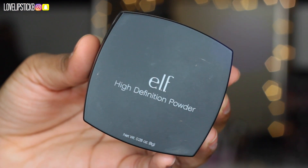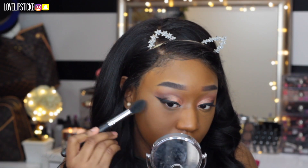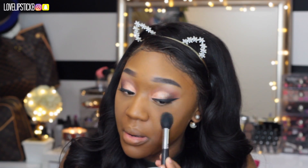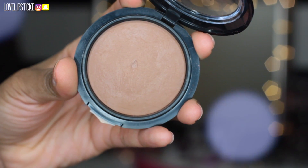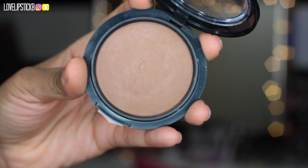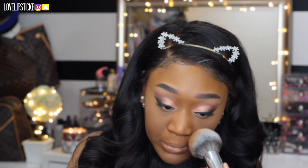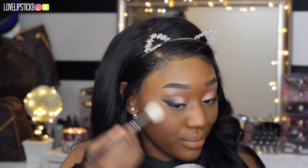To set my under eye, I am using this e.l.f. translucent powder in the shade Hint of Hint — it is a little bit pinkish, but it works pretty good for my skin tone. To set my face, I am using this Wet n Wild face powder in the color Cocoa, and I am just setting my face with this big fluffy Morphe brush. I love this brush — I will leave a link below because I love it.